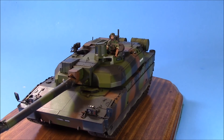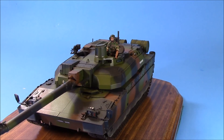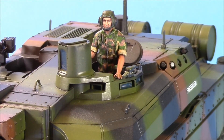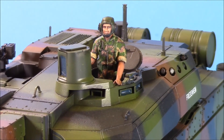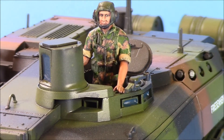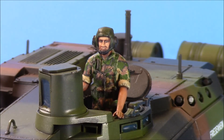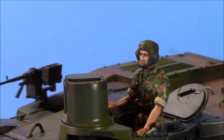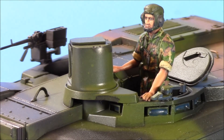Just one word on the figure — it's a really nice figure. I painted it up in the Central European camouflage scheme, which is what the French use. I did it with Vallejo paints and it was a little bit of a challenge but I really liked the way he turned out — the figure came out really well.